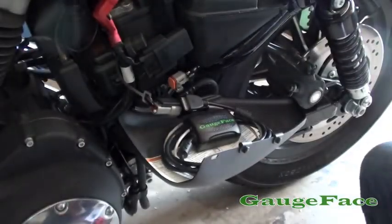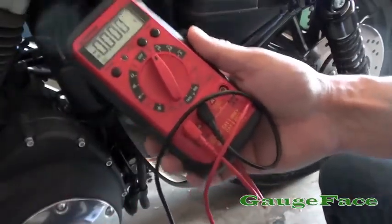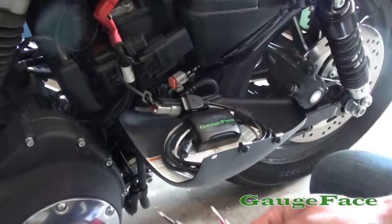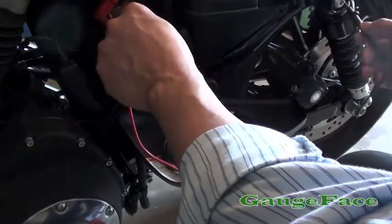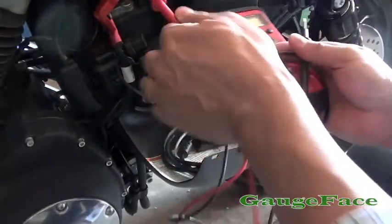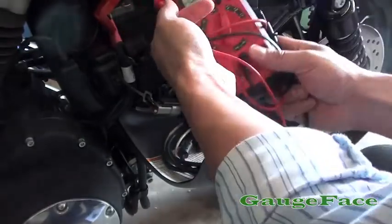What you'll need is a voltmeter, or in this case we're going to use a multimeter. With the bike turned off, I'm just going to put on the hot and ground out this voltmeter and see what our current disconnected charge is.